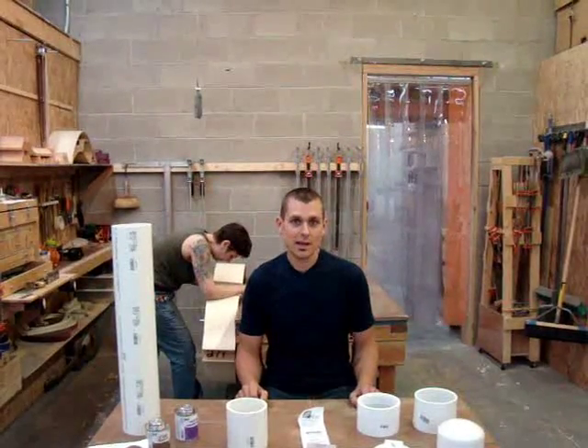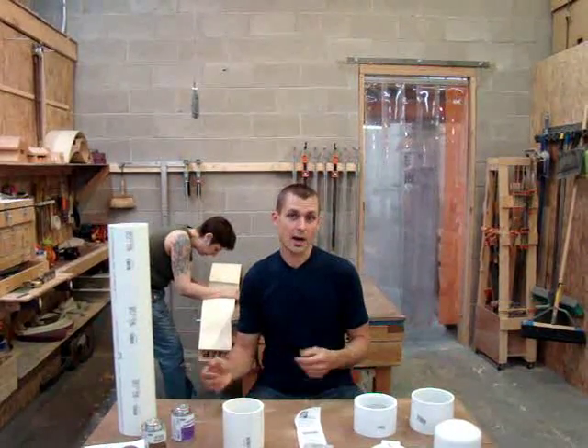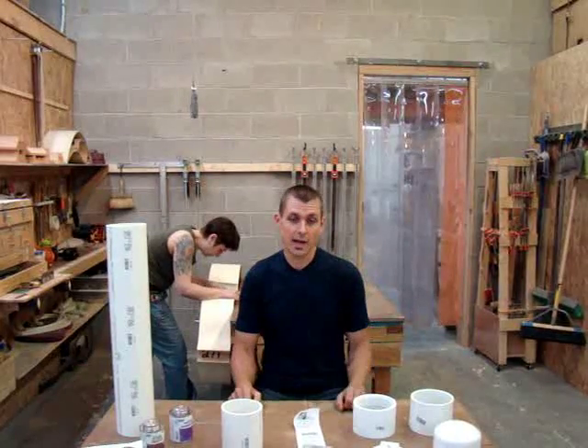Hey everyone, this is Eric with Upton Base. We're asked a lot of times what's the best way to ship a bass bow, either for rehair or just if you're selling it or something like that.